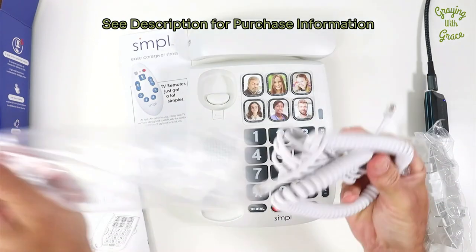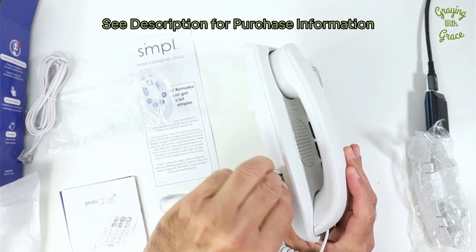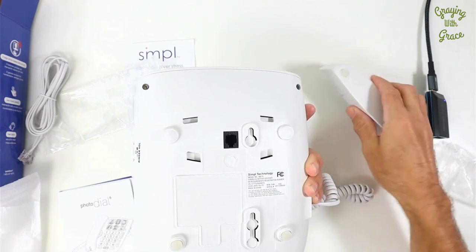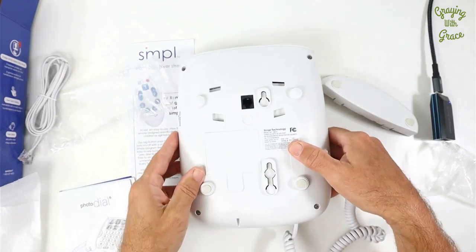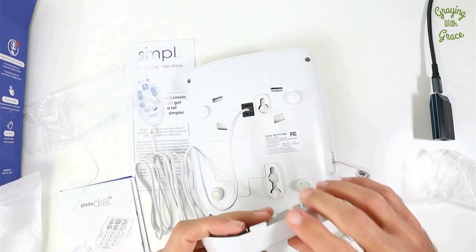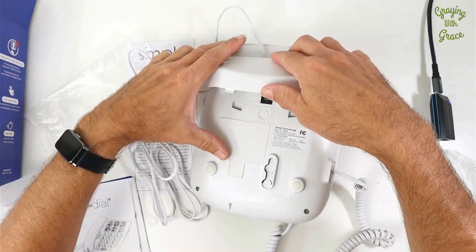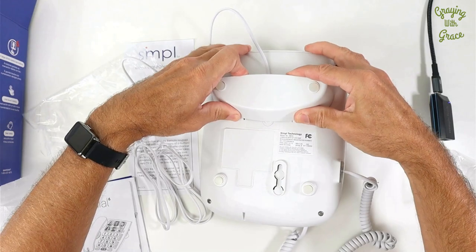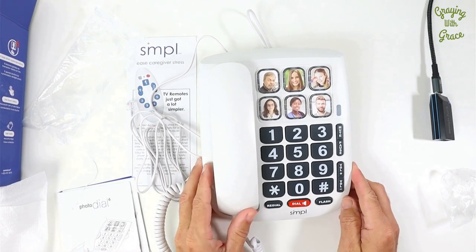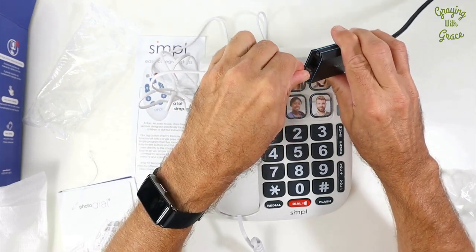So to set this up, first pick up our handheld receiver — that will go there, and then this will go into right here. If you're going to wall mount this phone, that would go into there. I'll be using this on a desktop. So first, let's plug in our phone cord. That will go there, and then this will go in here. See it's got that little groove — make sure you get your cord outside of that little groove. That'll snap into there. As far as setting it up and getting it ready to use, that's all there is to that. Plug it into your phone system. I use the MagicJack as my phone service here, so I'll plug that into my MagicJack.